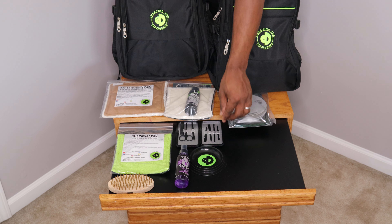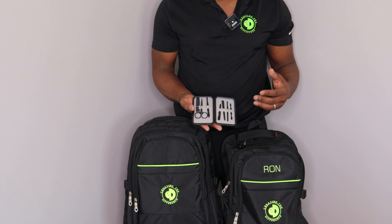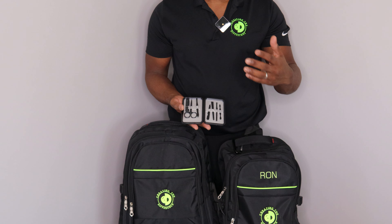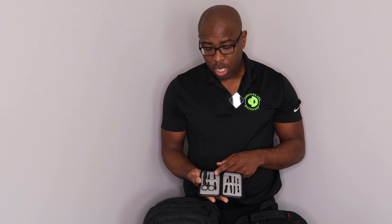One of the other cool features we have is right here. This is a unique kit that we've actually customized for bowling because we, as bowlers, realize that there are times when you need actual tools to do some other things that you may not normally think about. Nail clippers — obviously everybody's had to clip their nails before when you're bowling. Scissors to be able to cut things, tape, accessories. Tweezers.